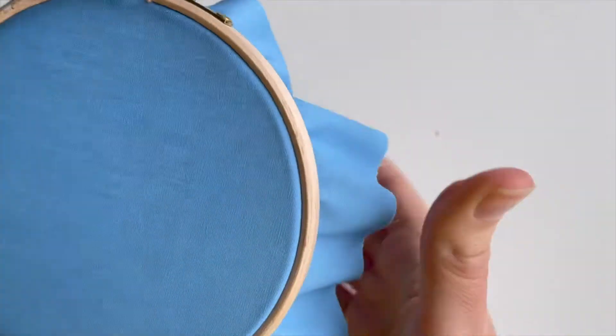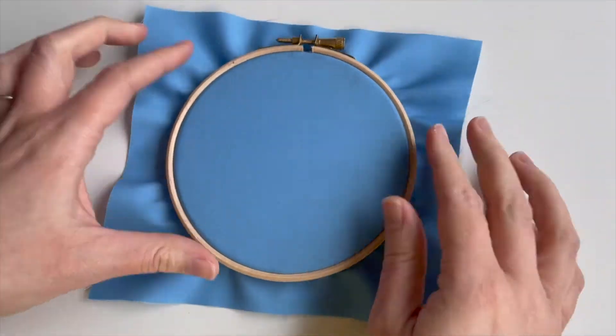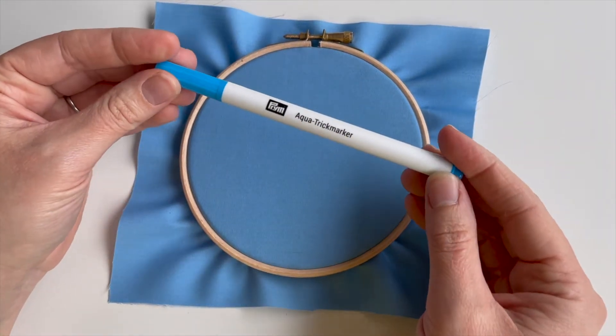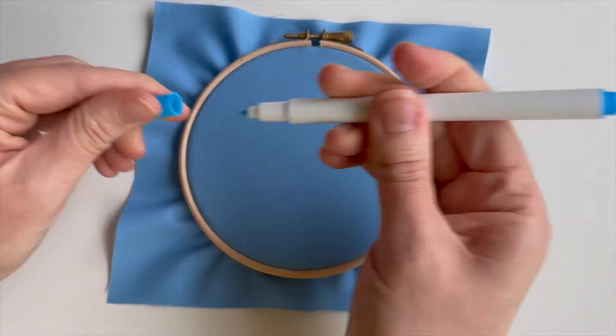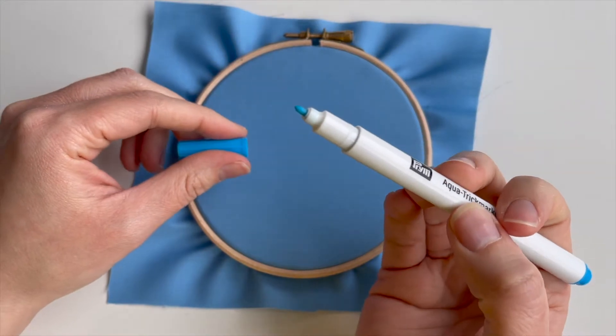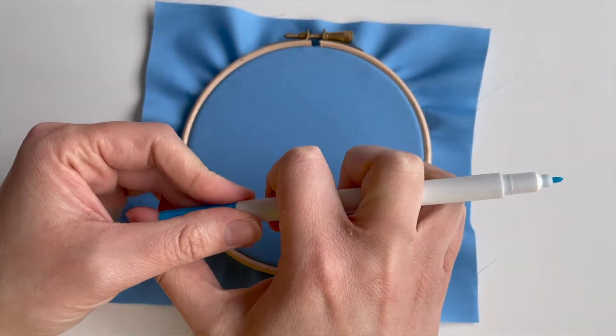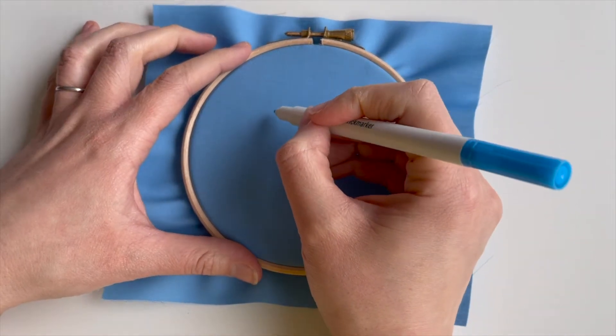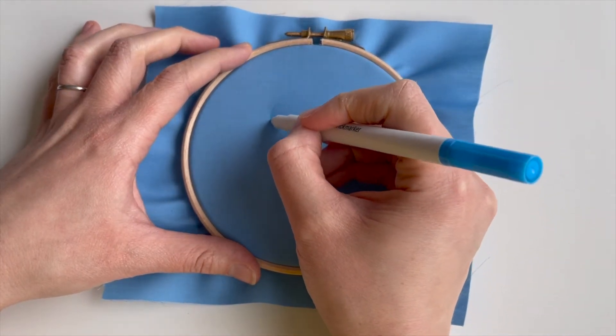As I've shown you in previous projects, these wooden hoops have got a little screw thread, so if you do need to tighten it with a screwdriver then you can. I'm going to go a bit freestyle again today, so I'm using an Aquatrick marker because I don't want it to disappear as fast as an air erasable pen, but if you can stitch a bit quicker then you can use whatever you prefer.